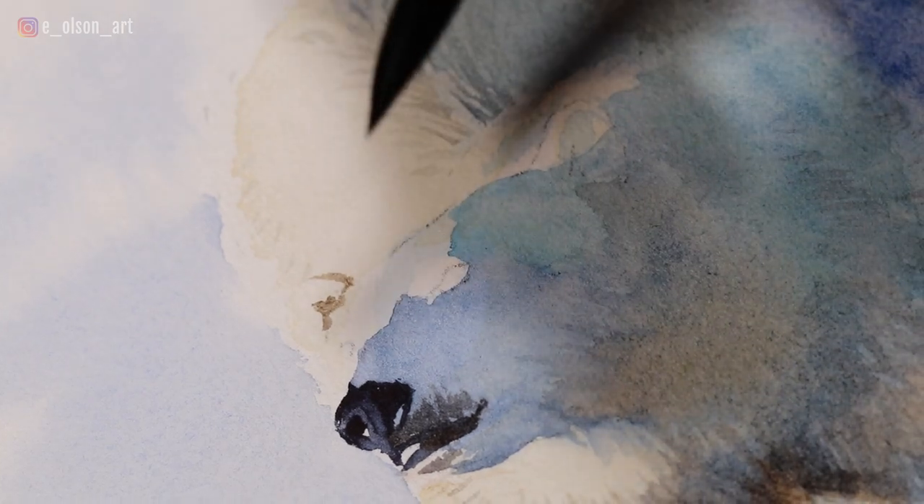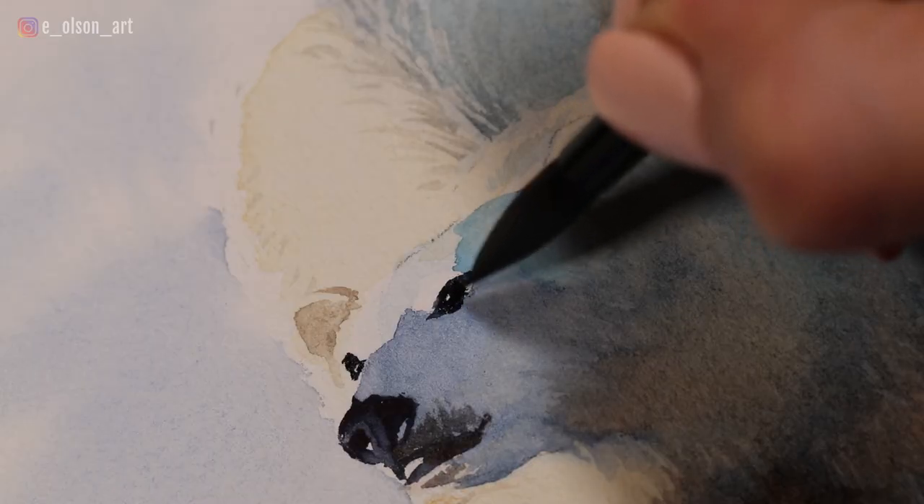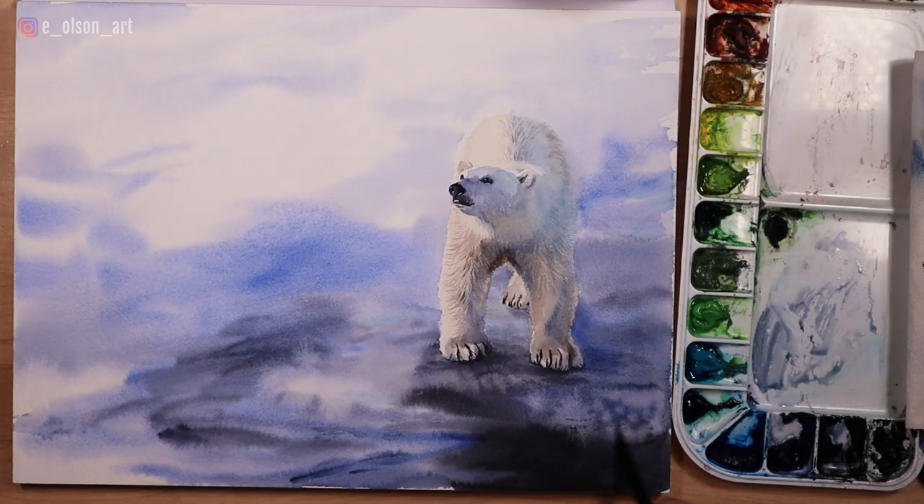I finish up the details like the eyes and ears, and then do a little bit of dry brushing along the surface of the ice just to add a little more texture. And there is the finished painting.